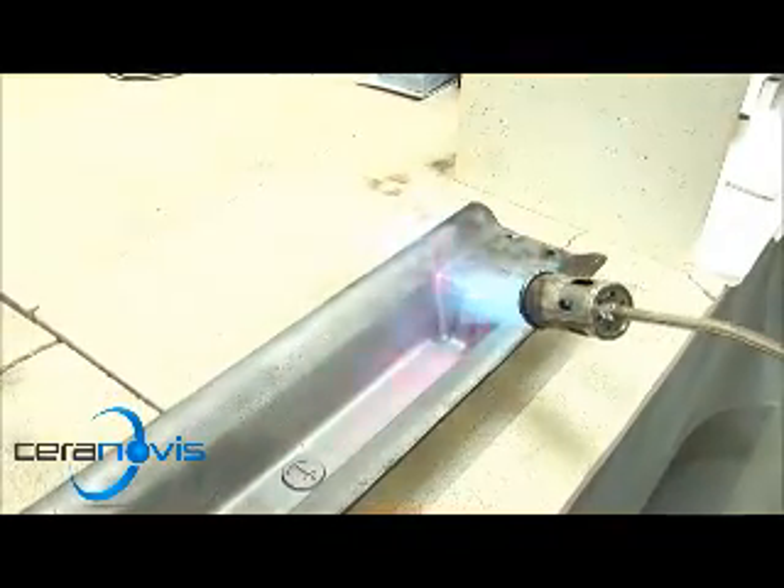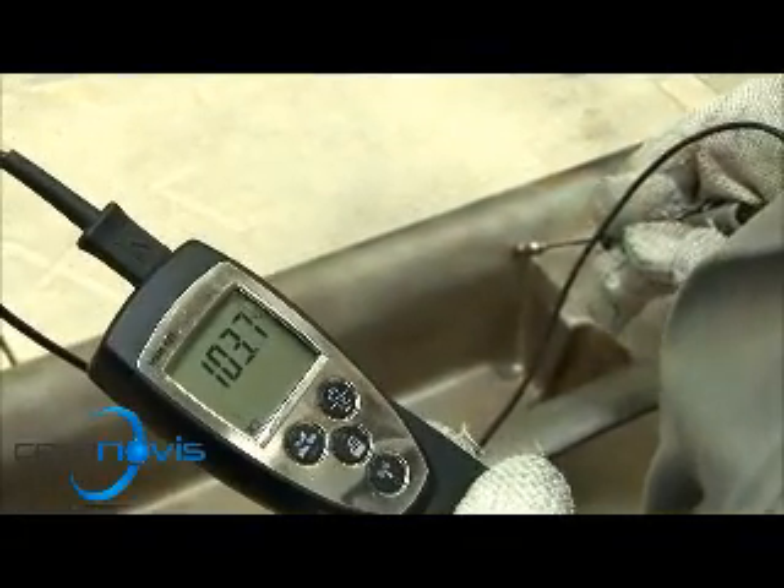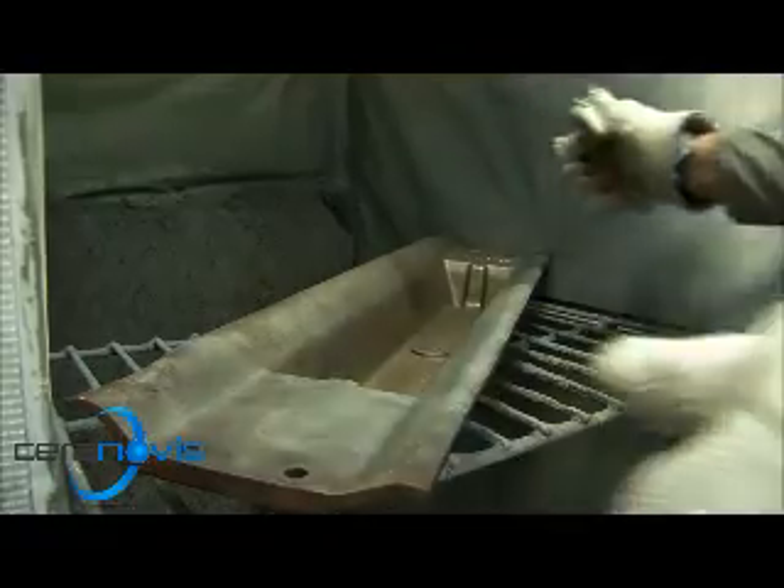The ideal mould temperature is between 80 degrees Celsius and 150 degrees Celsius. At these temperatures, the coating dries immediately, which makes it much easier to achieve an even coating. Preparation of the mould is crucial to achieving successful results.